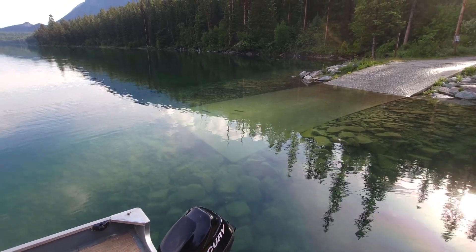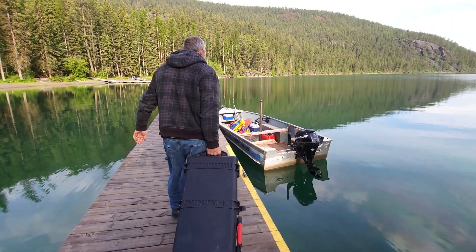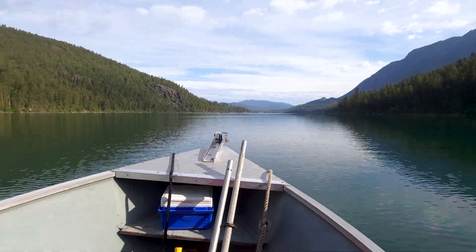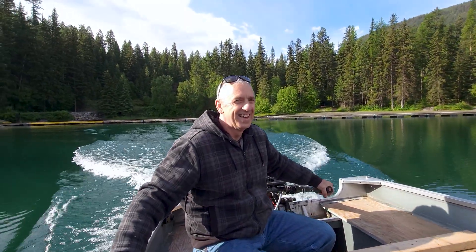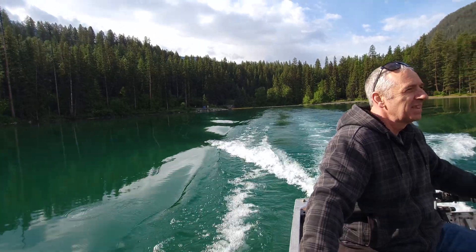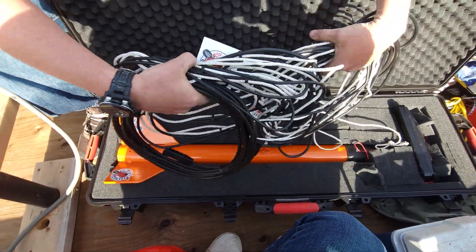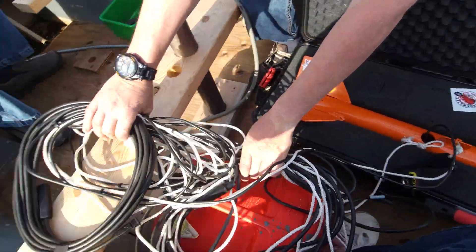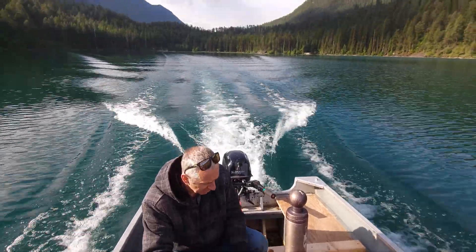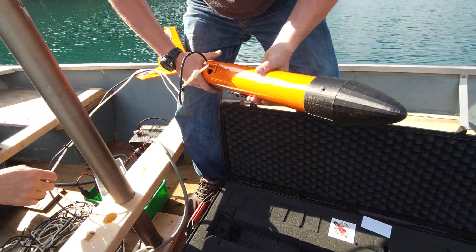I wonder what's hatching right now. Well, that's a little quicker than the sub, and rowing. Give me the end of that. Oh yeah, she's going to sink fast.